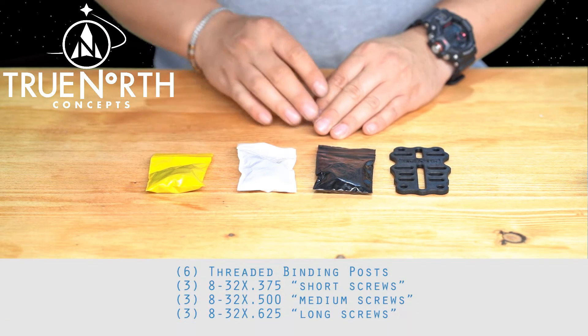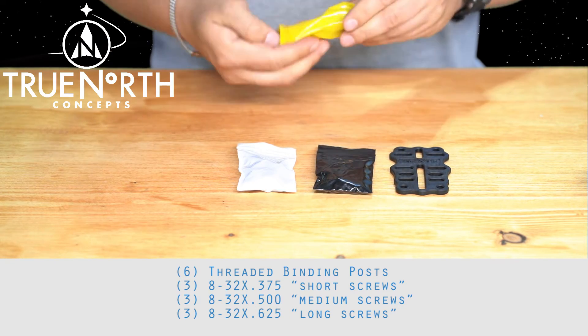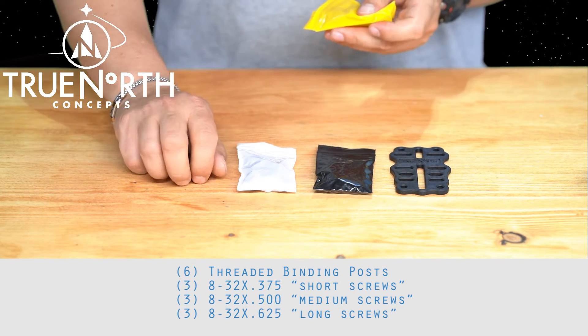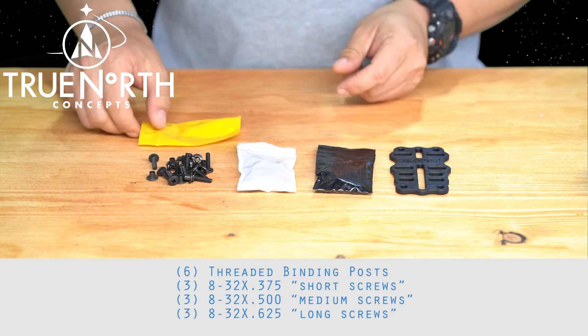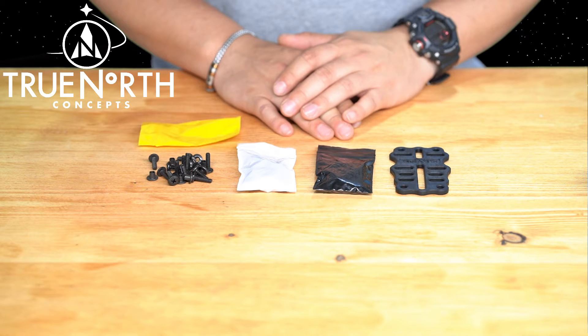The Yellow Bag contains mounting hardware for QD plates to the Universal Mount or directly to the MHA: six binding posts, three 8-32 x 0.375 short screws, three 8-32 x 0.5 medium screws, and three 8-32 x 0.625 long screws.